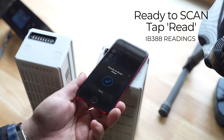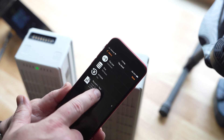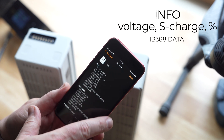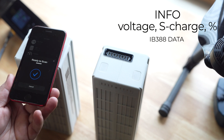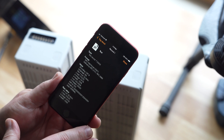When the app shows ready to scan, rest the phone on top of the battery. The app will retrieve the data from the battery. Verify that the S Health is above 80%. If the S Health is below 80%, the battery should not be used. Additional battery data to review is the voltage level of the battery, the state of charge or S Charge, and the percentage charged.